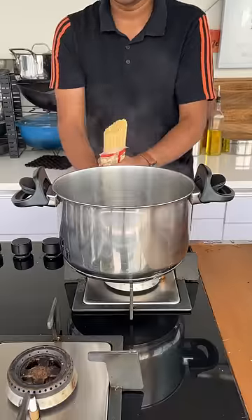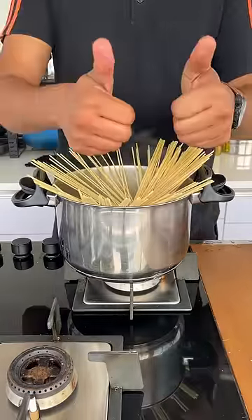This dish can spike a lot of controversy, but let it be — this is my go-to comfort meal and I have made it myself.